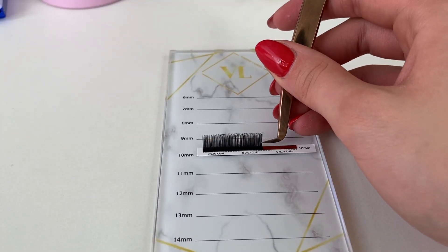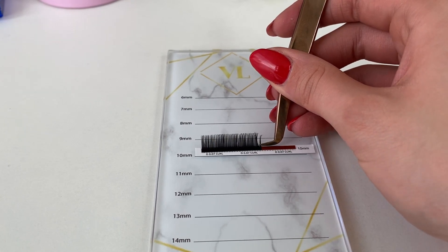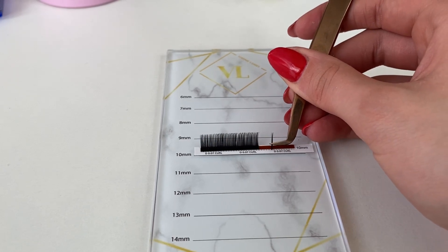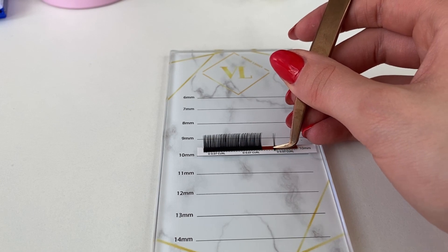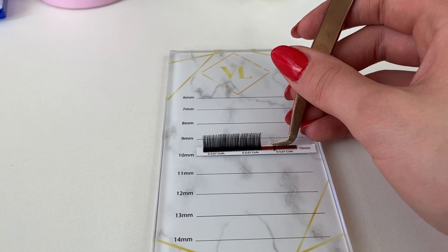First of all, I'm going to show you the first technique. You must take some lashes — it could be three, four, or even six — it depends on how big a volume you want to create, but you must remember what thickness you are using. Take your lashes and place them back on the sticky part of the strip, then use your tweezers and move slowly and gently to the left and to the right.